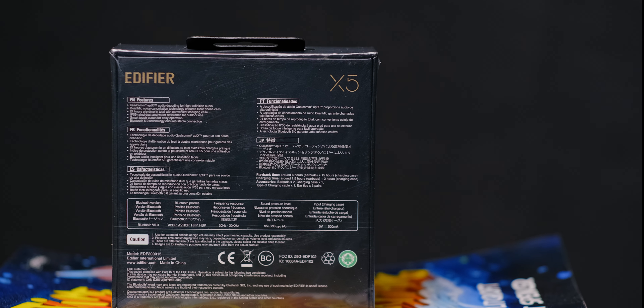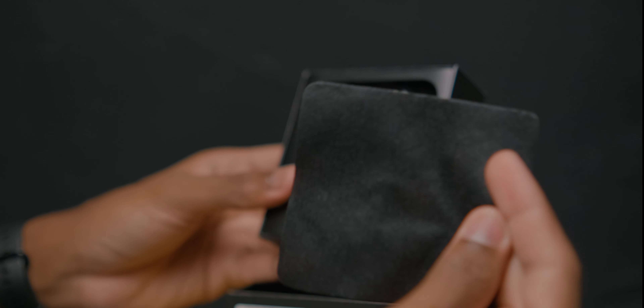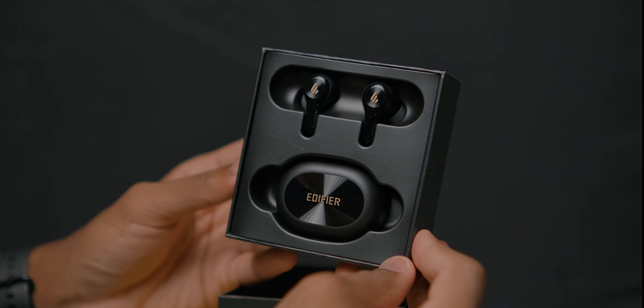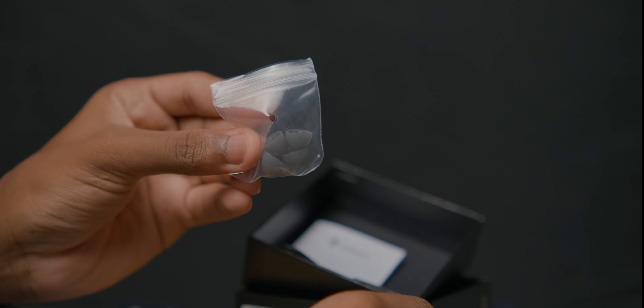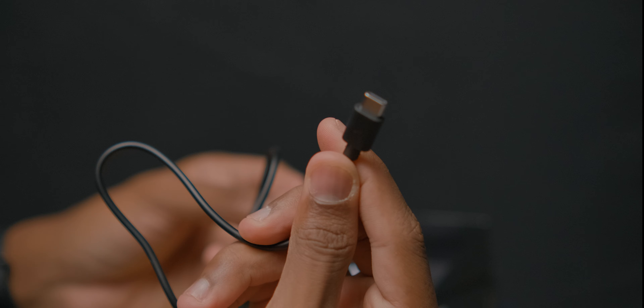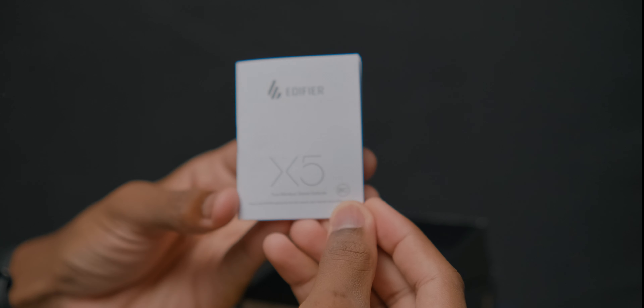On the back of the box we find the same specs but in different languages. Getting into the box, the first thing I see is a cleaning cloth. Next up is the X5 and its charging case, nicely presented. Underneath we can find a silica gel and extra ear tips in case the included ones don't fit. Also included is a USB Type-C cable for charging, and lastly the user guide.